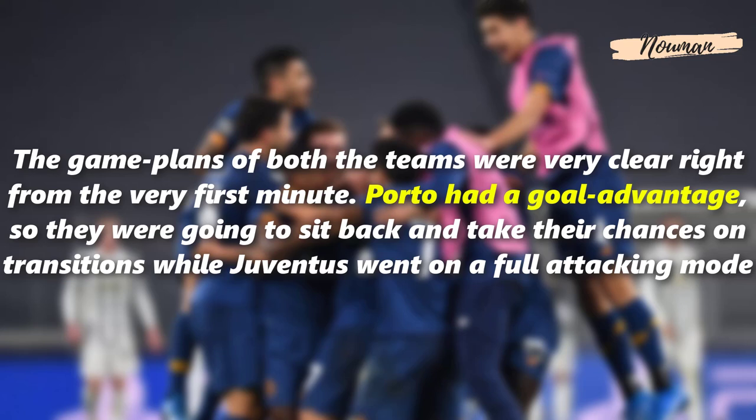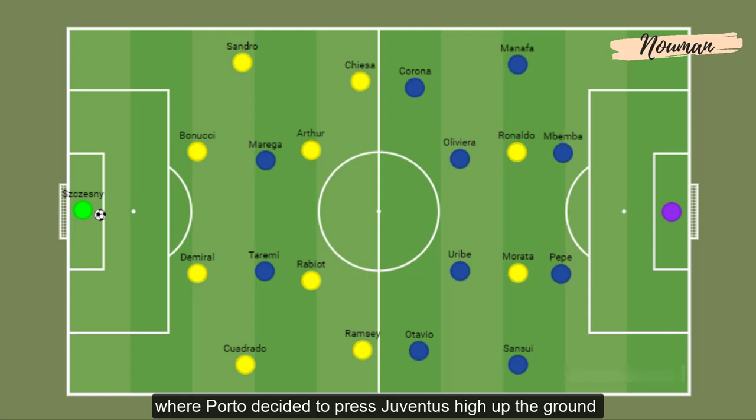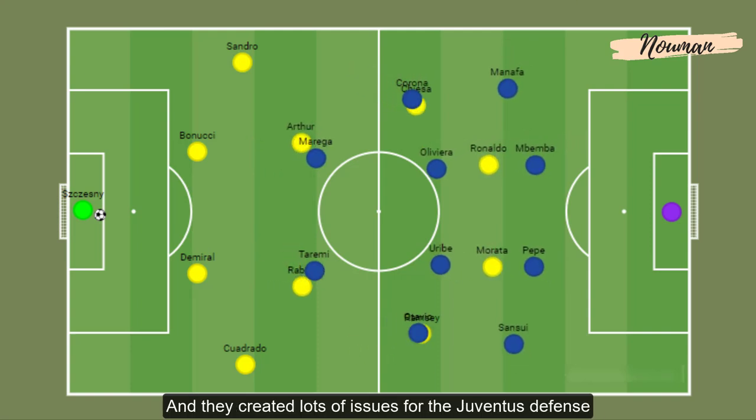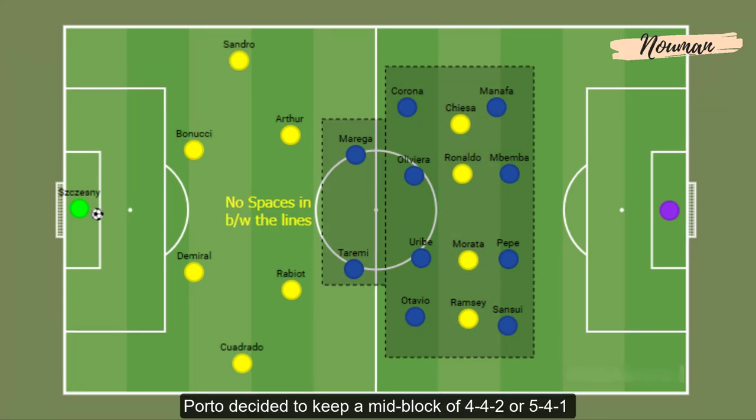The game plans of both teams were very clear right from the very first minute. FC Porto had a goal advantage, so they were going to sit back and take their chances on transitions, while Juventus went into full attacking mode. Unlike the last game where Porto pressed Juventus high up the pitch and created lots of issues for their defense, in this game Porto decided to keep a mid-block of 4-4-2 or 5-4-1.